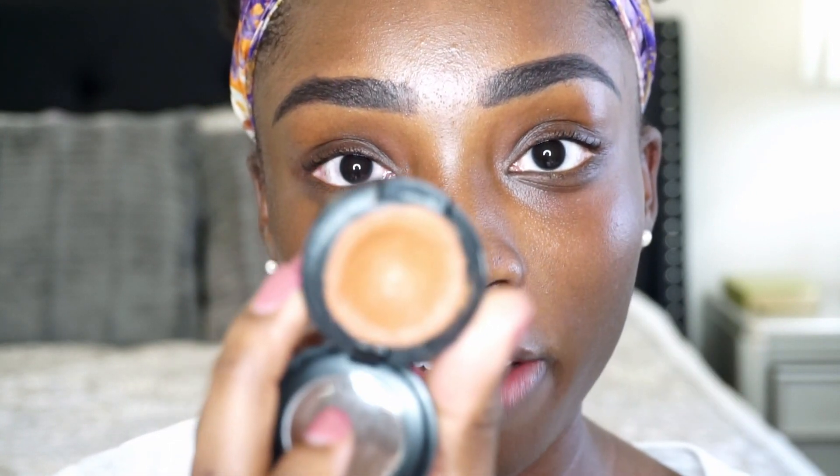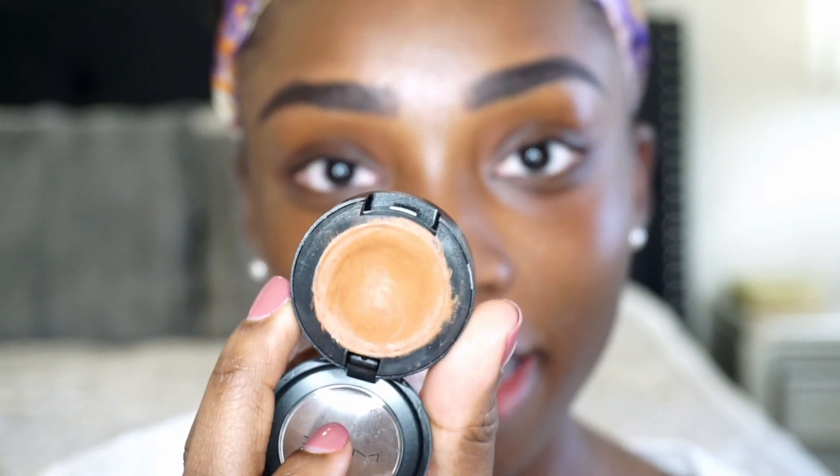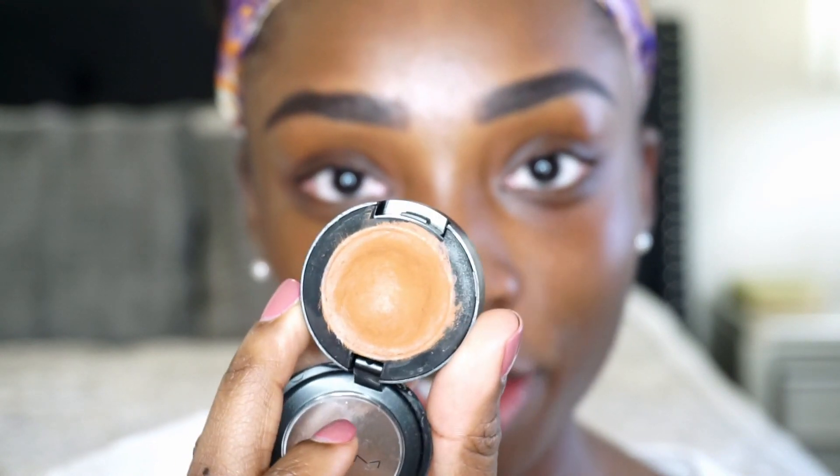So I'm going to take my MAC concealer — Studio Fix concealer. I can't remember which shade this is, NW45 maybe. But this is the only concealer I use to carve out my brows. And as you can see, it's a pretty deep, potted concealer, so this lasts forever. It's the only thing that I consistently use to do my brows.